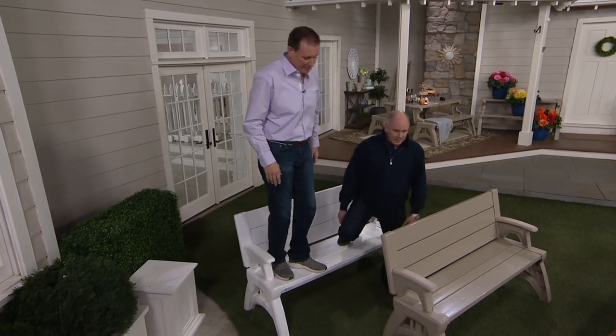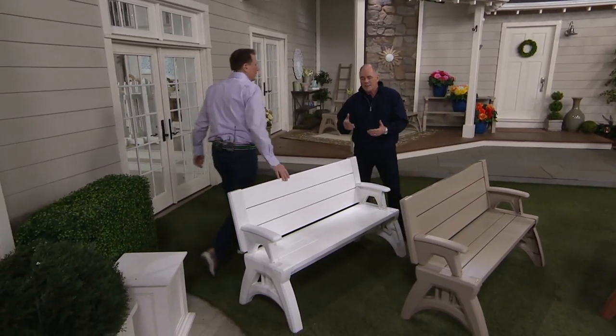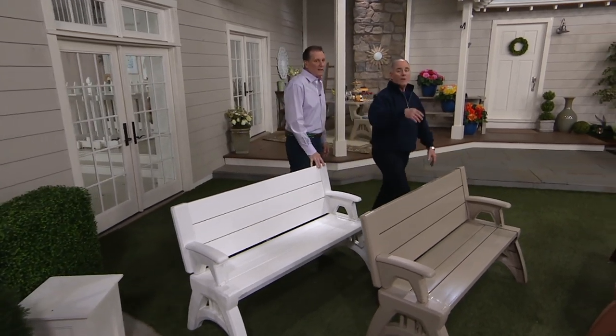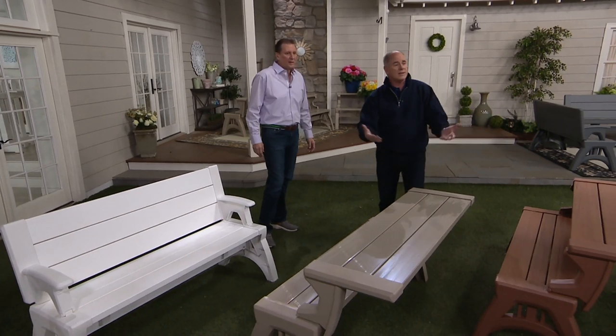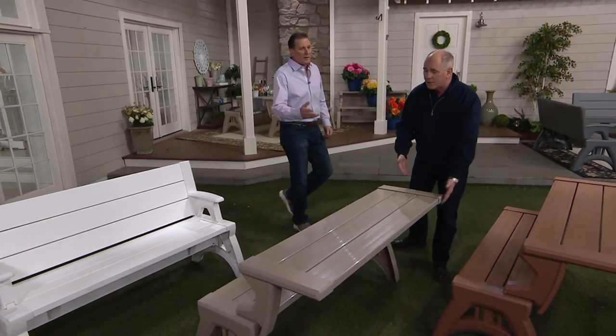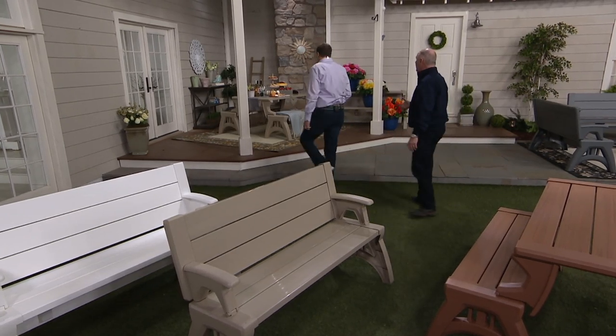It can hold more than double what Dan and I weigh — which is fantastic. It's a great item, and it brings to you a place to sit, relax, better yet a place for people to talk, for groups of people to get together. When you put two of them together, you've got that full-size picnic table that you and I remember growing up on.